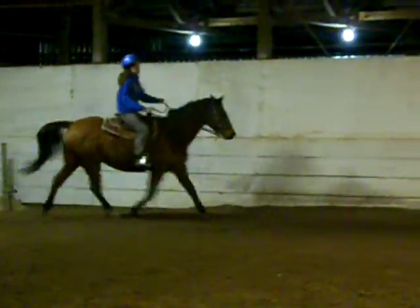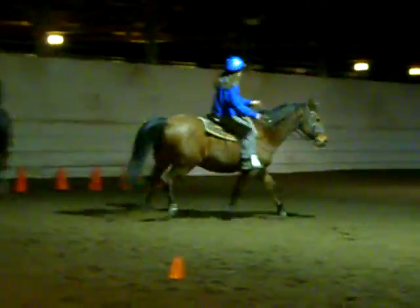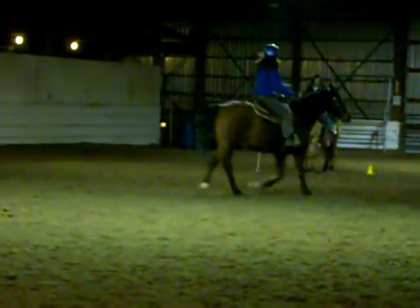Your right leg is going to kick him hard. There. There, again. There you go. Good. Good. Good job. You got it. That's okay. Ask him again.